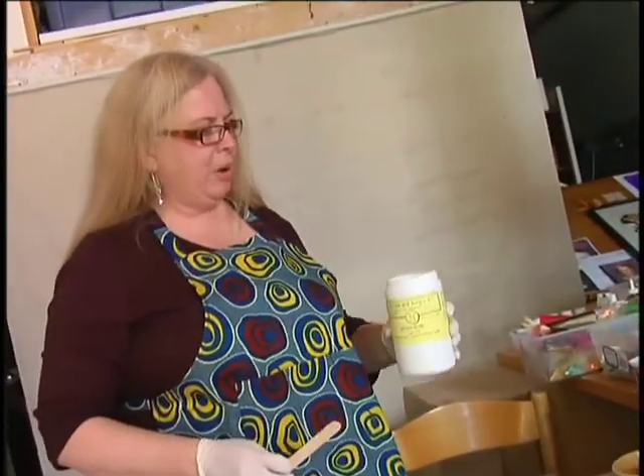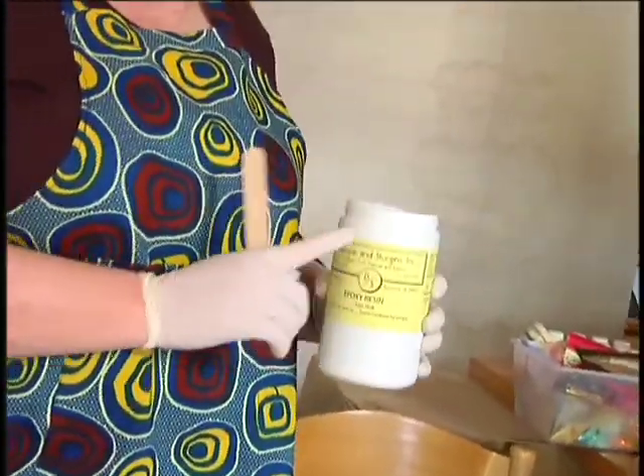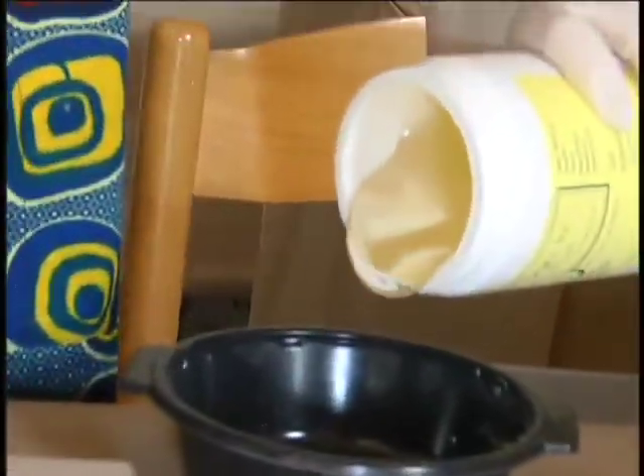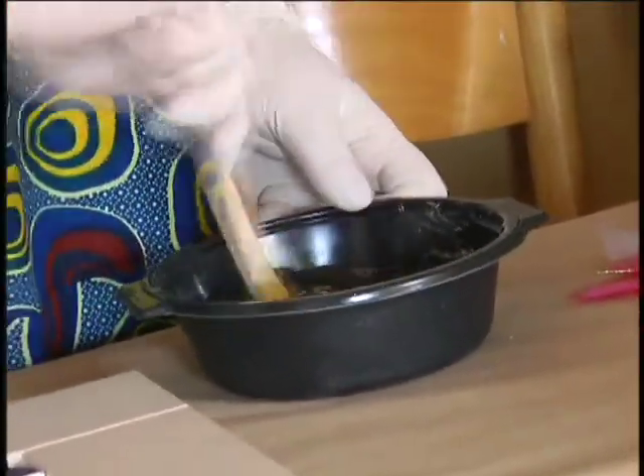This is part one of the epoxy. You use two parts of the epoxy resin to one part of the hardener. So I'm just going to eyeball it here. You want to mix this until it looks like honey.